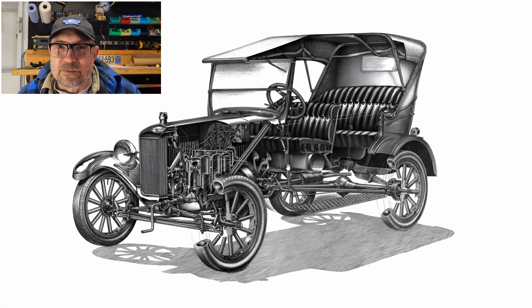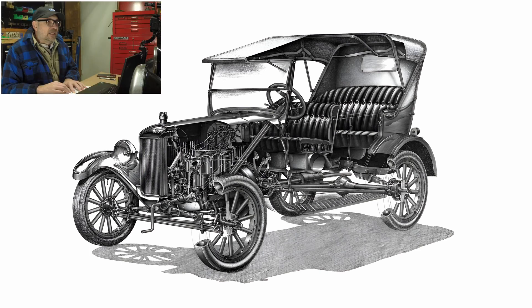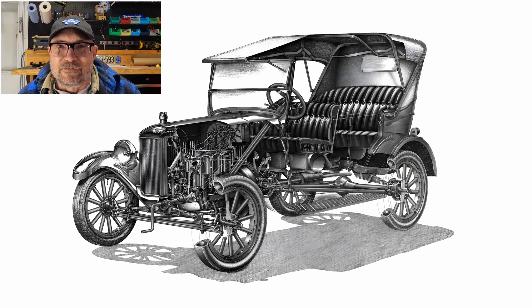That brings us to the end of this video. This illustration by Mr. Inomoto is a beautiful example of a cutaway illustration, and I just love it with all its details and intricacies. It's even more interesting in that it's a bit of a unicorn — an impossible car — with the 1925 chassis and the 1926 body on it. I hope you enjoyed this video. If you like this kind of content, please let me know in the comments and I can do more — looking at other cutaway drawings, photograph sets, and that sort of thing. Thanks for joining me.